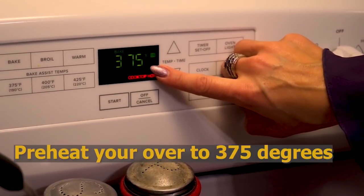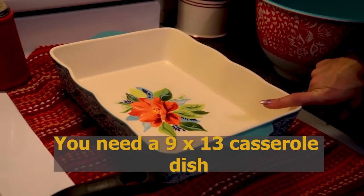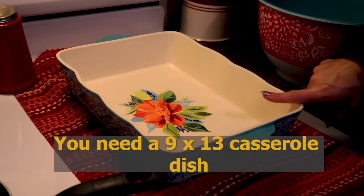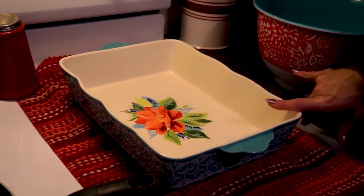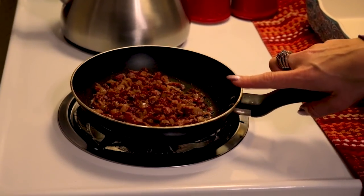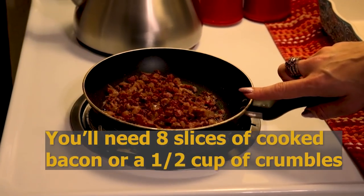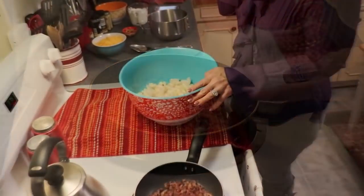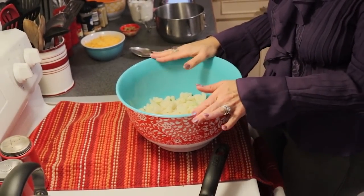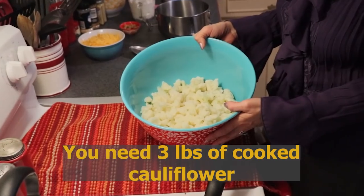To begin our Christmas cauliflower casserole, we need to do two things: preheat our oven to 375 degrees, and we also need a 9 by 13 inch casserole dish — I have greased mine with avocado oil spray. I have also warmed 8 slices of bacon in a little bit of rendered bacon grease just to rewarm them; that's a half a cup if you're using crumbles. You are going to need 3 pounds of cauliflower — you can use fresh or frozen, but it needs to be cooked.